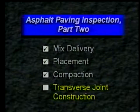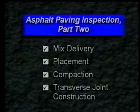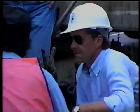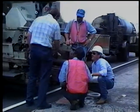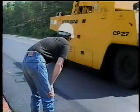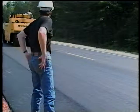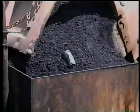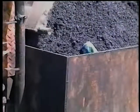Those are the inspection points for transverse joint construction, which brings us to the end of this part of the videotape. Communicating with the plant, discussing operations with the contractor, and keeping your supervisor well informed are all part of good inspection procedures. This communication, along with the inspection procedures and ideas discussed, will result in a well-constructed and acceptable project. In the third and final part of this videotape, you will see examples of problems that can and do occur with mix quality, lay down operations, and rolling.